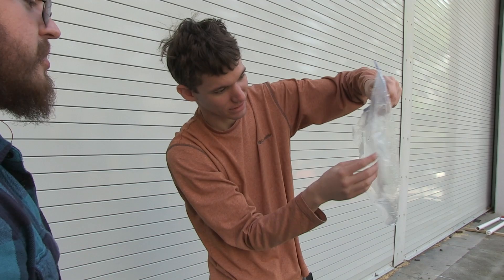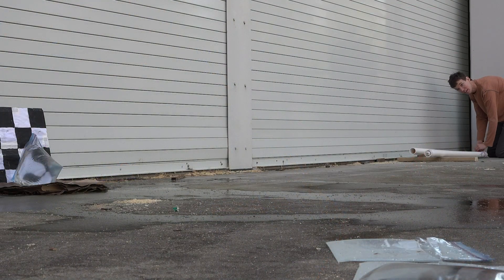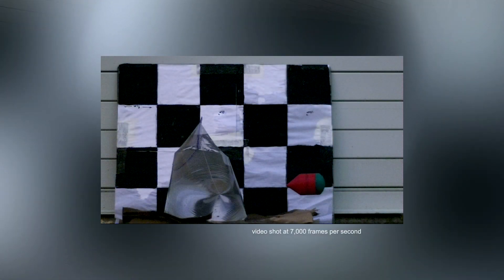Or it might have been this direction — it's hard to say. We have a measurement of the distance on either side so we can figure out how fast it's going by the distance and the number of frames it takes to go that distance. Which means we should get some pretty good data from it. Hopefully.